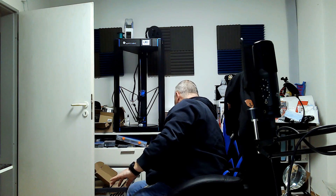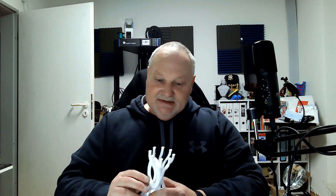Ich zeige euch mal jetzt hier was. Und jetzt auch gerade da hinten, was ihr sehen sollt, bin ich auch nicht zufrieden. Was ist da los?